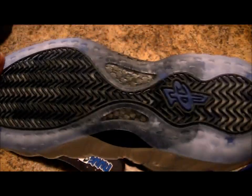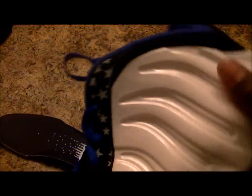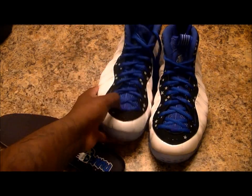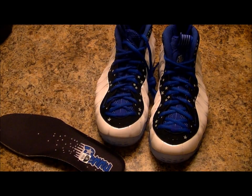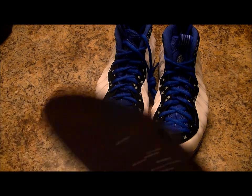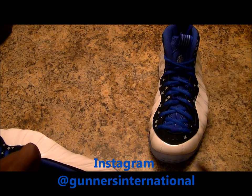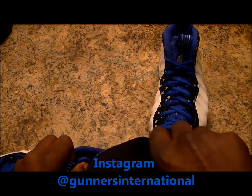All in all, dope sneaker. If you want to see your feet on these, just go to my Instagram at GunnersInternational. I'm actually going hooping in these, man, so the next picture you see will probably be me hooping in these. Alright, it's your boy Laid Back — keep the sneakers clean.